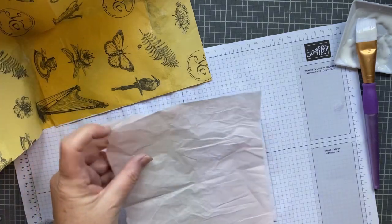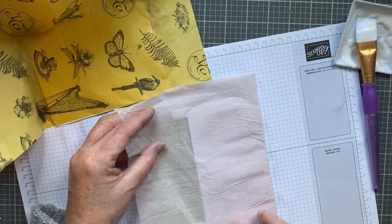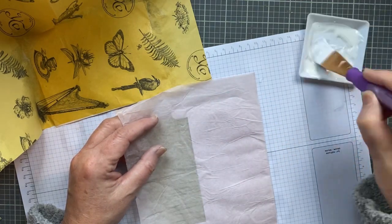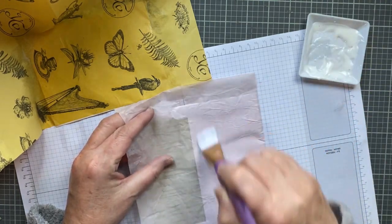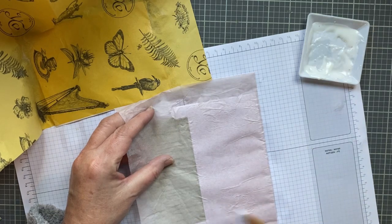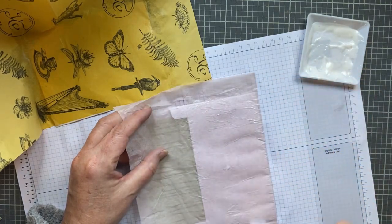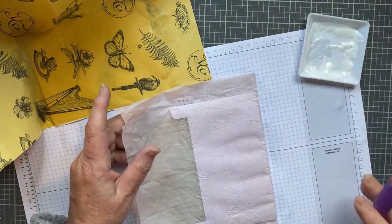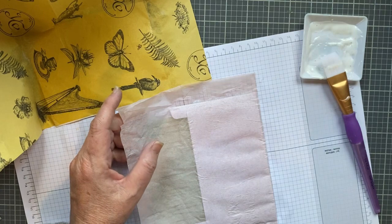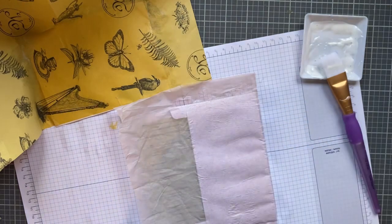I'm going to cut this down some, just place it down, and then put a layer on the top. I like the crinkle — I think it makes it look kind of worn, weathered a little bit. So here's this one drying, and I have the other one drying. I'll be back when they're dry and I'm going to do the other sides.